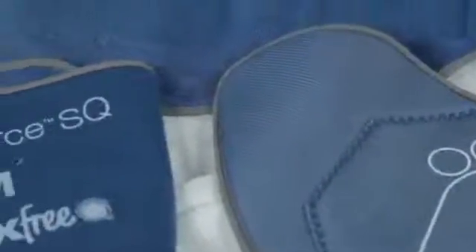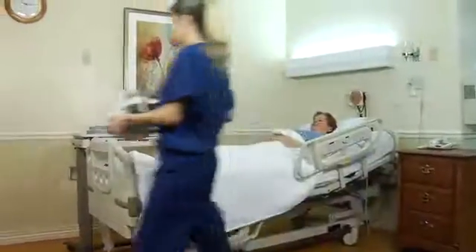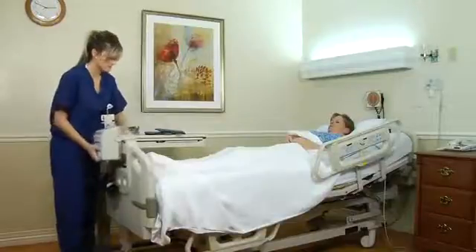VasoForce DVT garments are very comfortable. The garments are lined with Trico, a soft and breathable knit material often found in lingerie. The extra comfort helps improve patient compliance. To set it up, find a place for it — either on a bedside table or use the hooks to attach it directly to a bed — then plug it in.